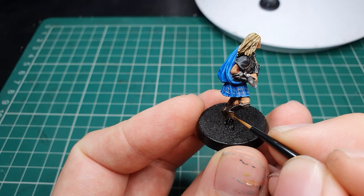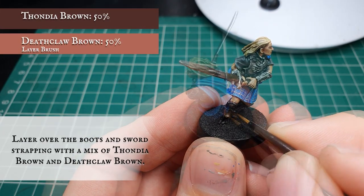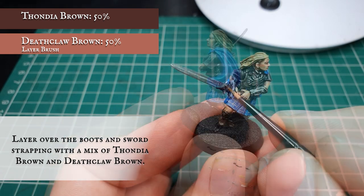We're going to apply a pre-wash layer now to the boots and the sword strapping with a mix of Fondier Brown and Deathclaw Brown, leaving the Fondier Brown showing in the deepest recesses to help further enforce that look of aged leather.